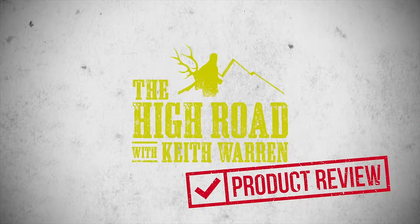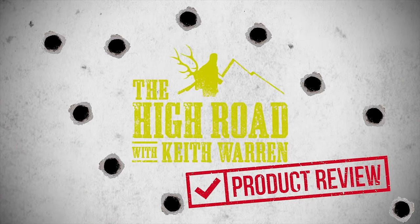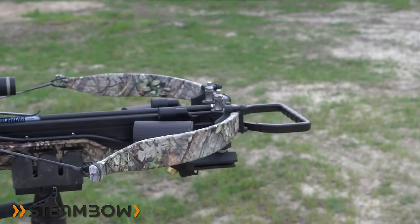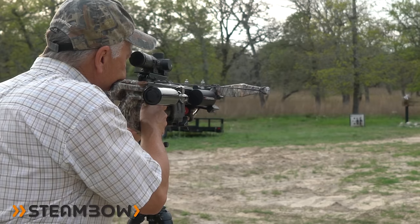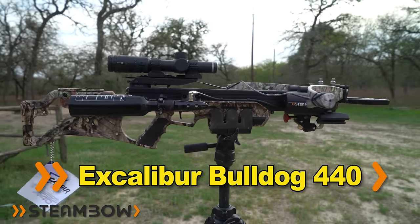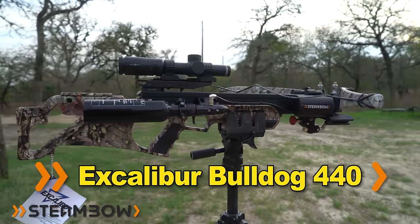This is a High Road product review with me, Keith Warren. This is one of the most powerful, innovative hunting crossbows on the market and it's something that I think you'll be interested in. On this video I'm going to be doing a product review on the Steambow Excalibur Bulldog 440 crossbow.